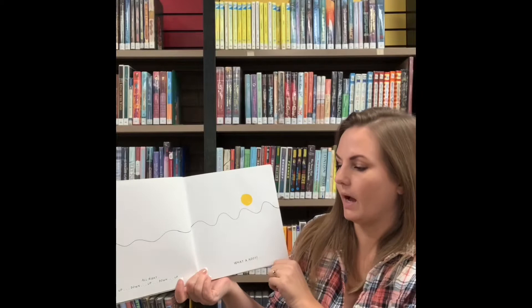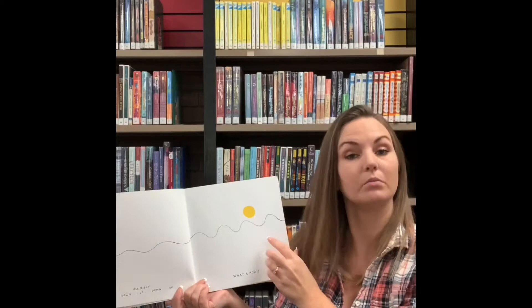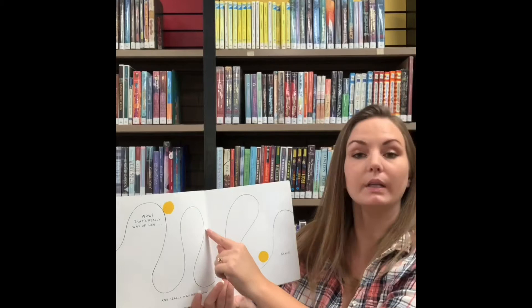All right, up and down, up and down, up. Oh, what a hoot! Wow, that's really way up high and really way down low. Bravo!